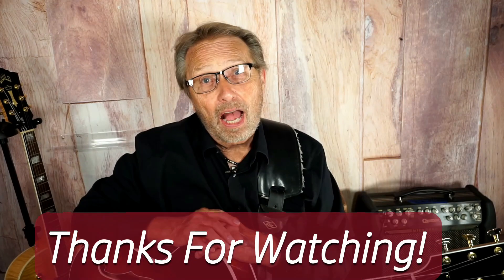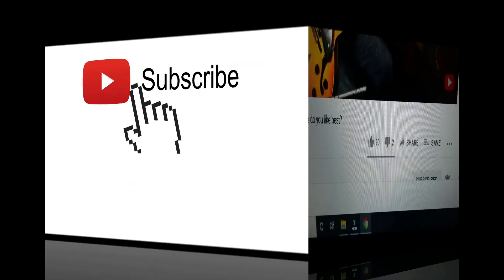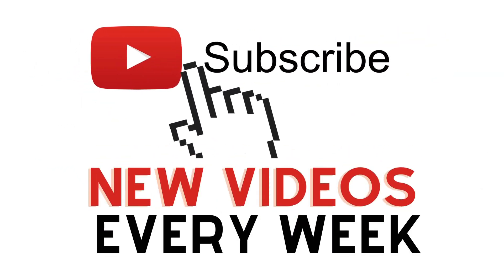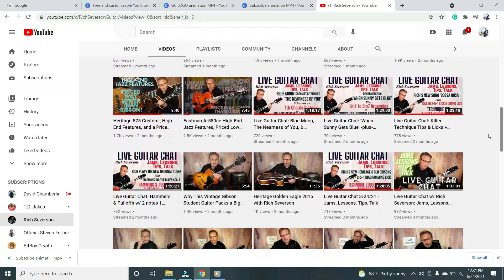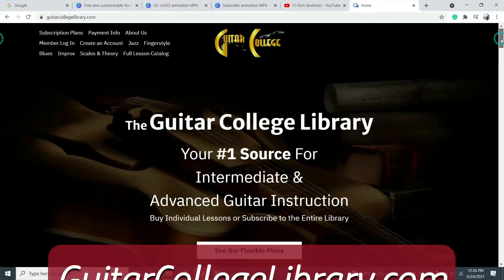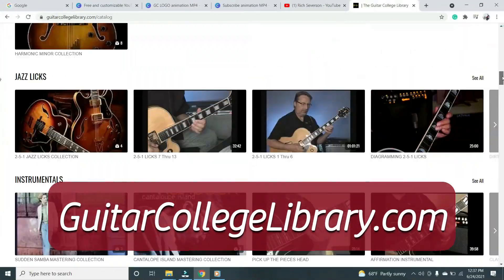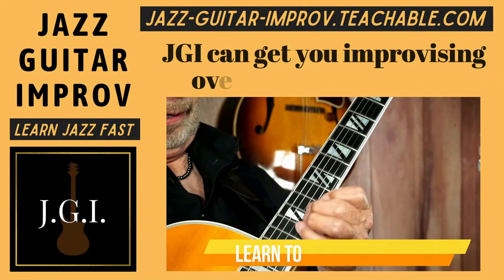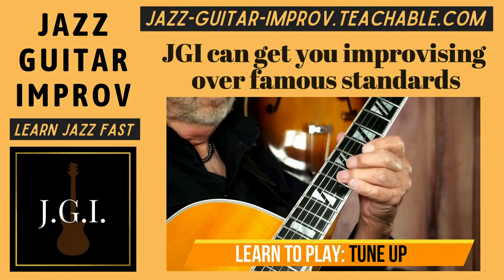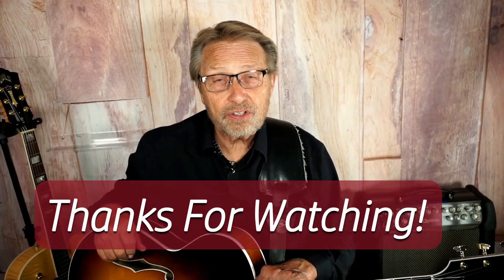Rich here again. I just wanted to say thanks for watching, and if you liked it, hit the thumbs up button. And if you haven't already, please subscribe to my channel so you can see all the guitar videos I put out each week. If you want more lessons right now, I have hundreds of them at www.GuitarCollegeLibrary.com. And if you want to learn jazz, check out my course, Jazz Guitar Improv. You'll see the link in the description below. Thanks again for watching, we'll see you soon.